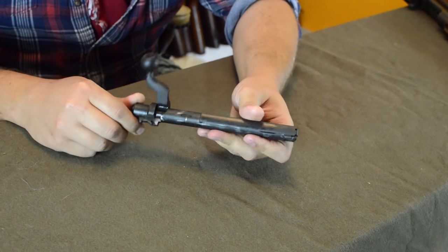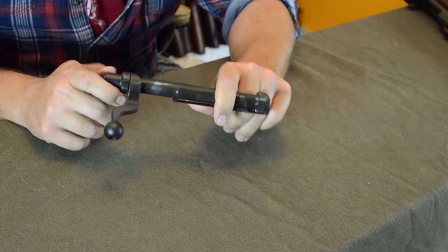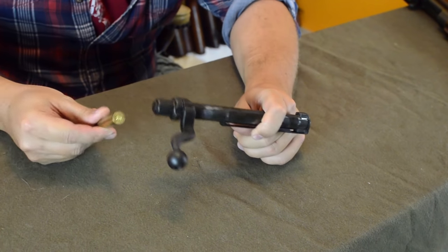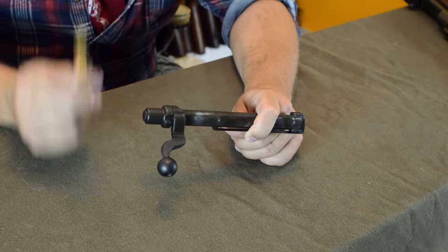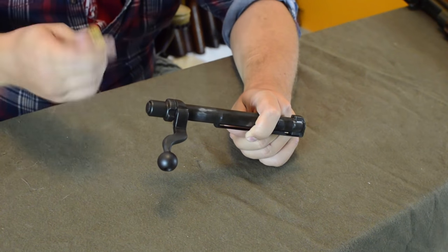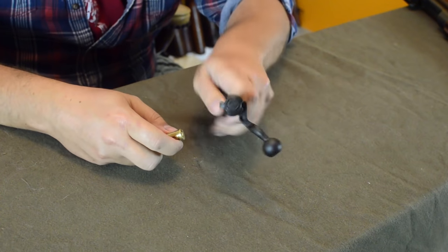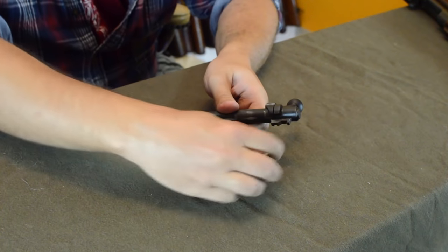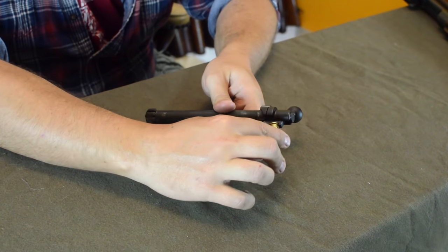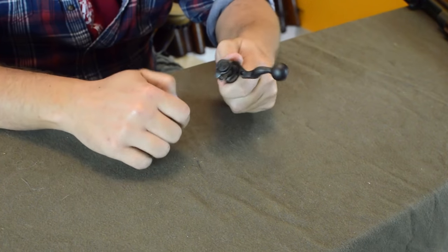This bolt was designed to be disassembled without special tools, but that doesn't mean you can do it bare-handed unless you've got some serious thumbnails. Instead, they wanted you to rely on a casing. There's a hook on the cocking piece that you can lip into and pull back on in order to disassemble the bolt.